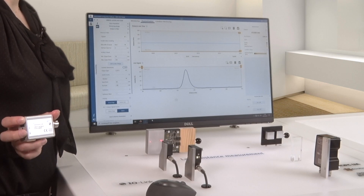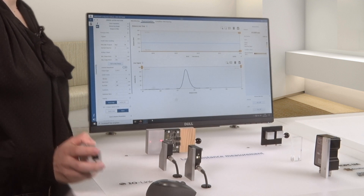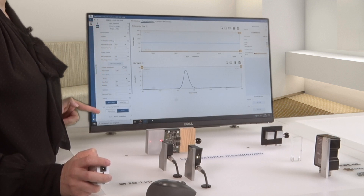There are just three things you need: a USB master, the visualization software, and a PC. Immediately, you will be provided with clearly visualized measurement results and parameter options.